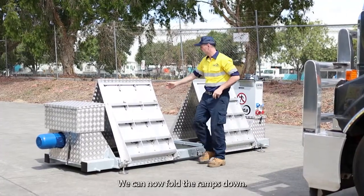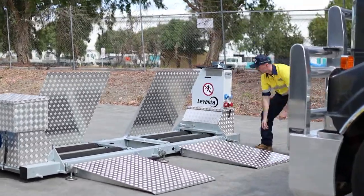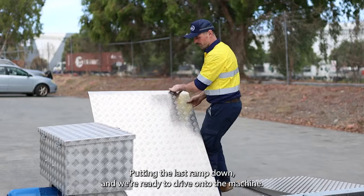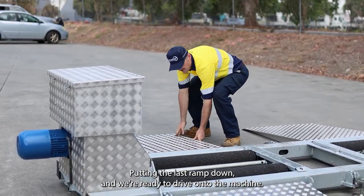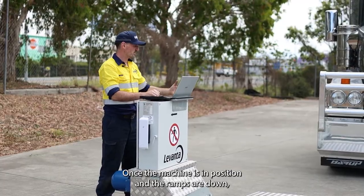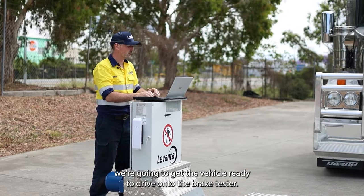We can now fold the ramps down and put the last ramp down. We're ready to drive on the machine. Once the machine's in position and the ramps are down, we're going to get the vehicle ready to drive onto the brake tester.